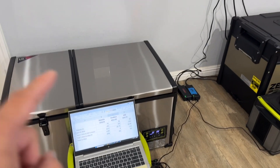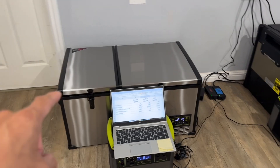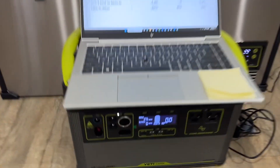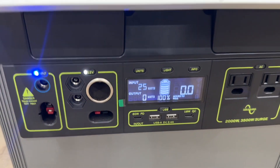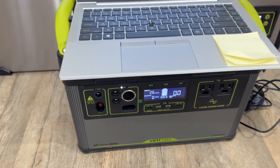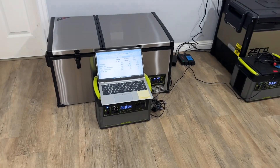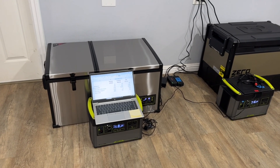Everything is already cooled down, as opposed to room temperature on the first test. What I'm looking for here is how long these fridges will sustain items inside with 1,500 watt-hours — stopping at 5% remaining. I'll report back in a separate video on how test two went, so stay tuned.